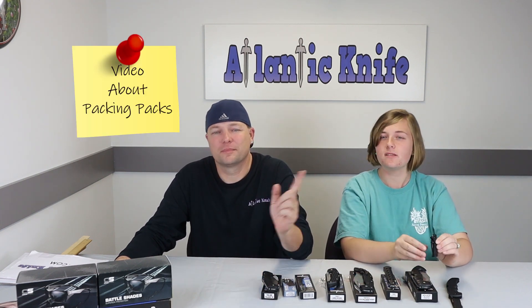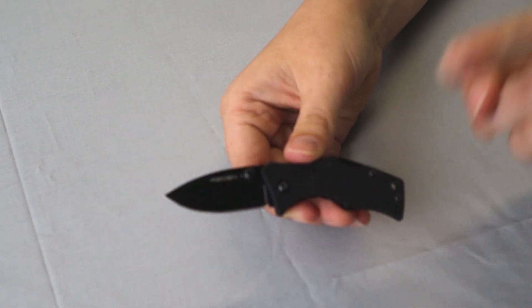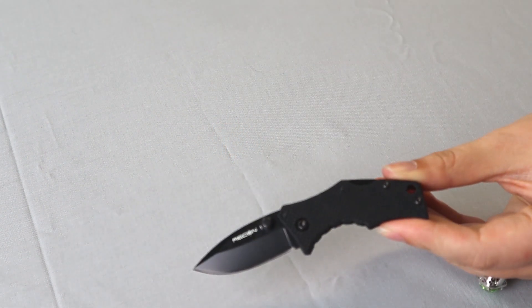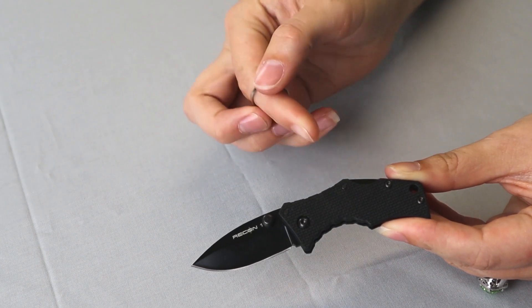Let's get to some specs. The Cold Steel Micro Recon One is 4.38 inches overall and weighs only one ounce, while the blade is just two inches long. It has dual thumb studs for opening and a keyhole for easy on-the-go attachment. Finally, this knife is a lock back — Cold Steel called it their sturdy little workhorse. It's a nice little knife that can take a lot, and for only $19.84 on AtlanticKnife.com you can have your own.